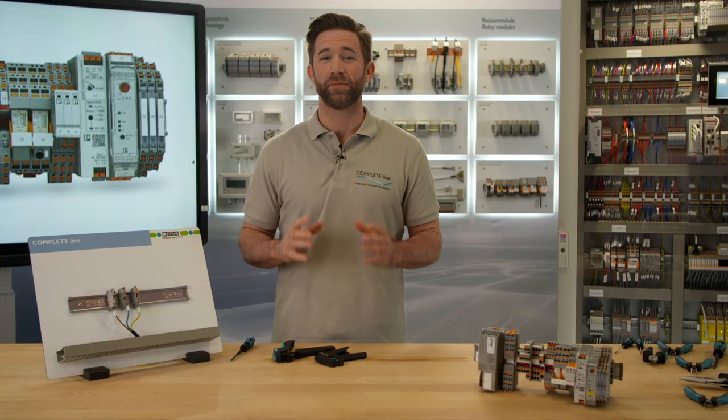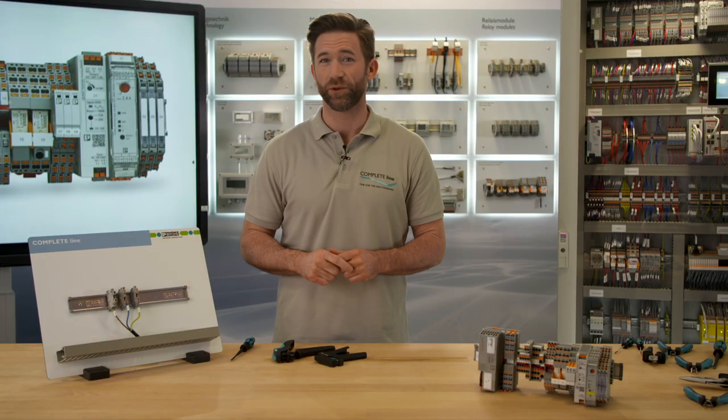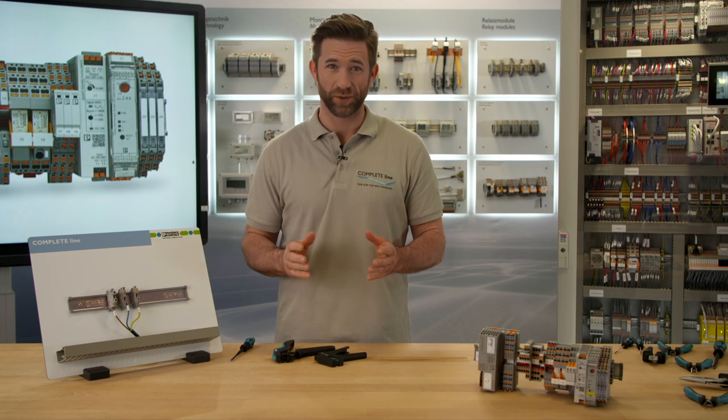PTV terminal blocks are a smart solution to improve your manufacturing process. A small change with great impact.